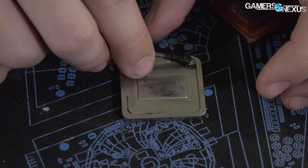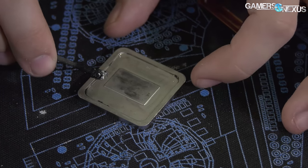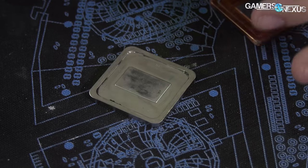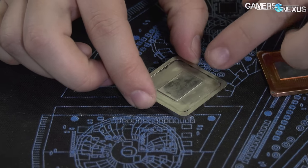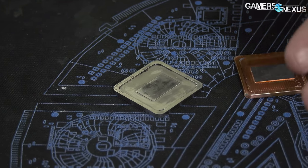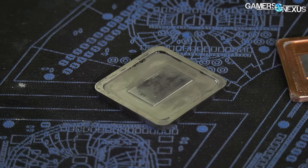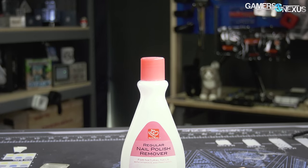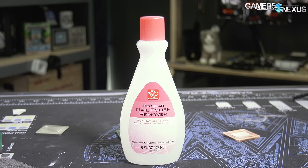So that's fairly cleanable overall — a Q-tip with rubbing alcohol will do the trick and pick most of this stuff up. You can push a bit harder and get as much as you can to avoid electrical shorts later. There is this black marring left over, and there's not a lot you can do about it. What you can try is acetone — just pick up some nail polish remover at the store, which should contain acetone.